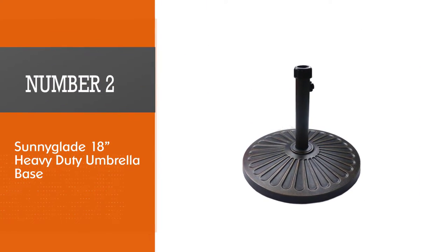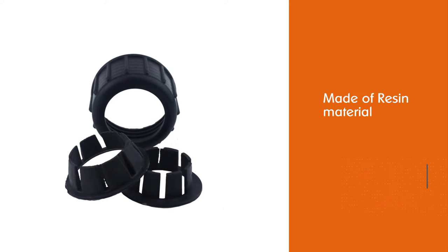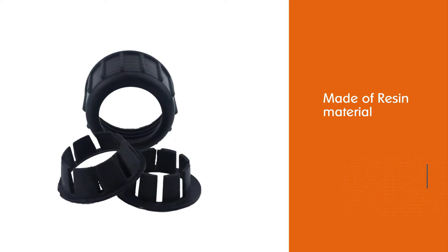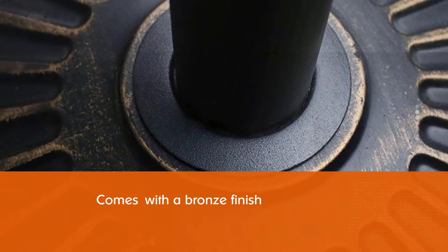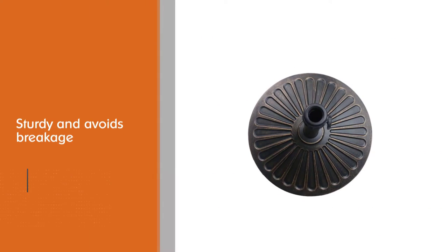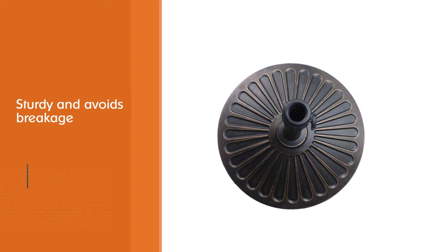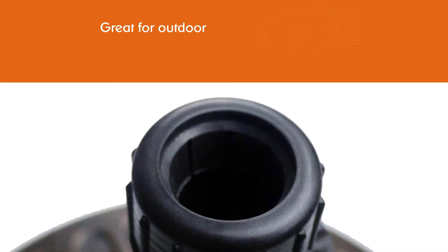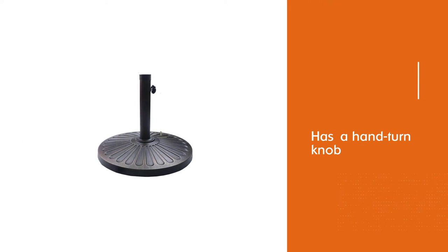Number two: Suniglade 18-inch heavy duty umbrella base. This Suniglade umbrella stand is made of resin material with a bronze finish, which is sturdy and avoids breakage or any paint detachment, making it great for outdoor use. It features a hand-turn knob that secures your umbrella, and comes with two couplers to fit 1.8-inch and 1.38-inch diameter poles. It has a beautiful antique design suitable for both home and commercial purposes.